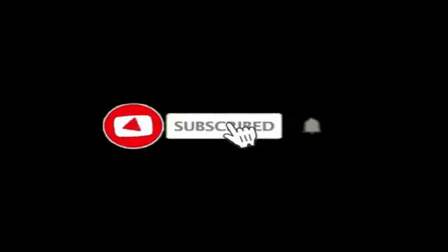Before you get into the video, make sure to hit that subscribe button and turn the notifications bell on. And without further ado, let's get into the video.